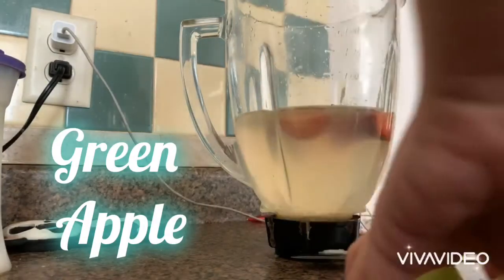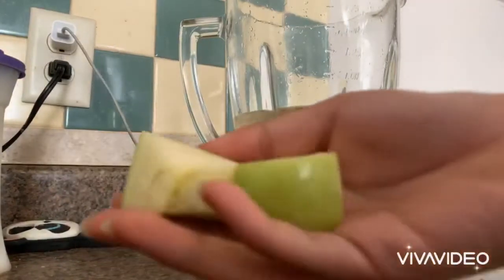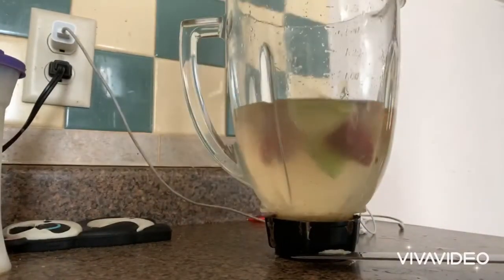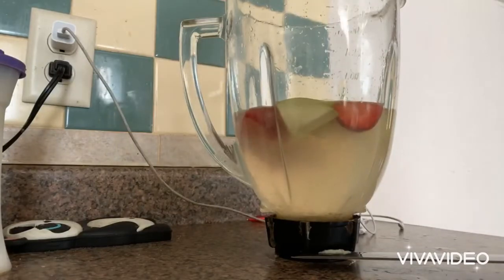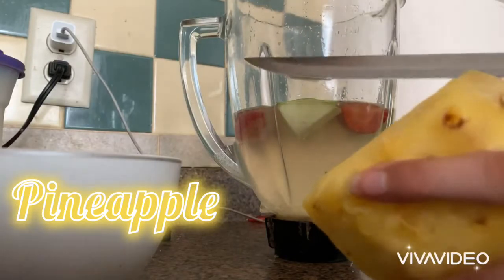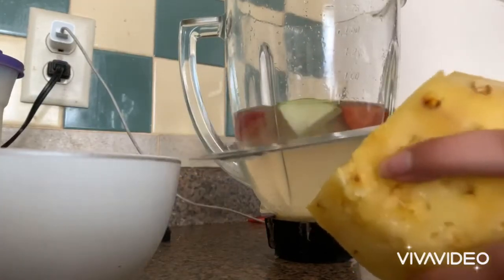Then use half an apple — cut it into fours, into little squares, and put them in. Lastly, grab a small piece of pineapple. I know it's a lot of fruits, but it's gonna taste good.